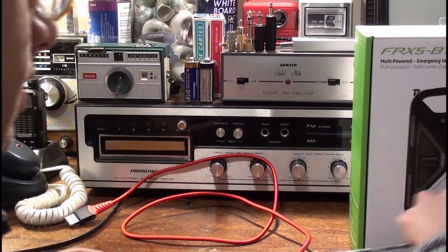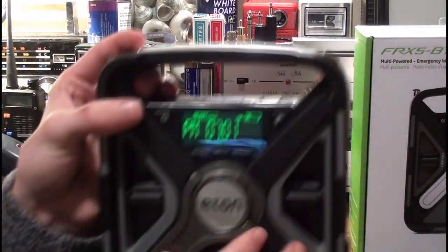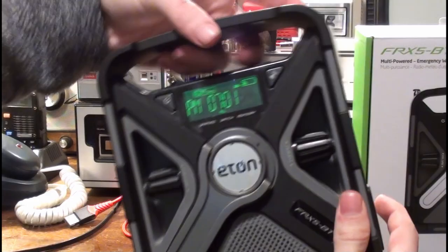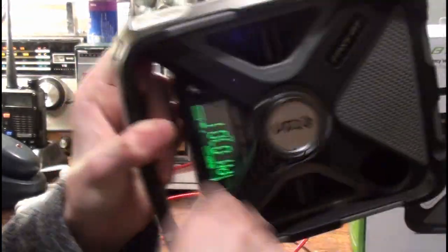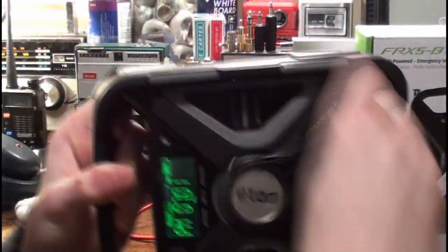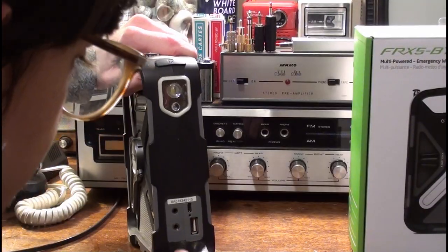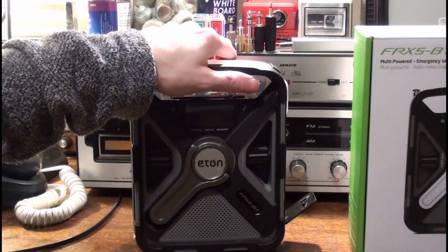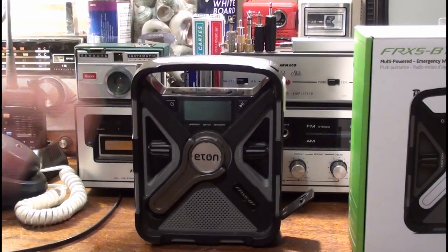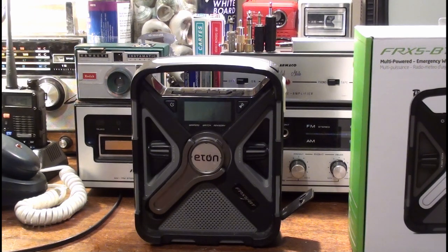I'll take the telescopic aerial off so it doesn't go flying off during the crank charge demonstration. I personally think the crank is just a gimmick to get you to purchase the radio — to get the buyer's attention.